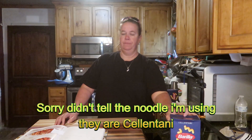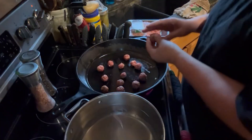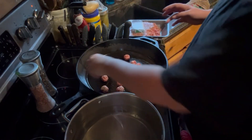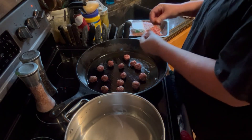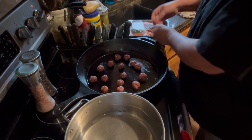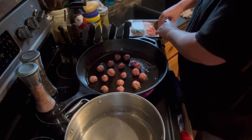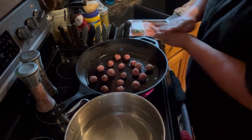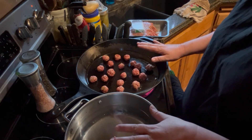We need to cook our noodles, and while we're cooking our noodles we are going to make baby Italian meatballs. Let's head over to the stove. We are just going to make some little meatballs with the sausage. I'm going to let these cook and the water boil, and I'll bring you back.